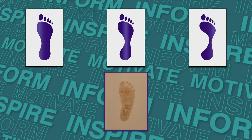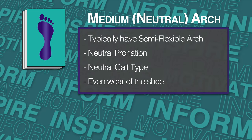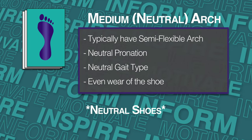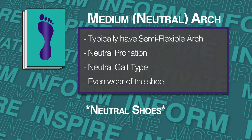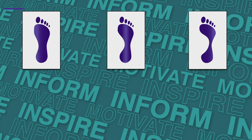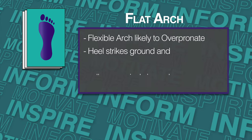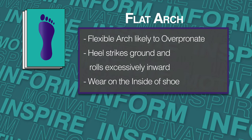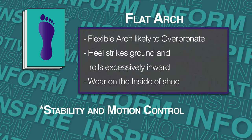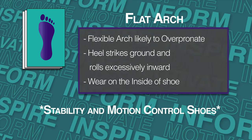If your foot looks similar to mine or like the picture above it, you have a neutral foot, which means you want to be looking for a neutral shoe. Neutral-footed people have the most flexibility and can pretty much get away with wearing many different types of shoes. Now, if your foot looks more like the picture on the left, you have a flat foot — this means you don't have much of an arch and your foot tends to pronate inward. If you have a foot like this, you want to be looking for stability and motion-controlled shoes. These shoes are going to help with support on the inside of your foot to help create a more neutral run.